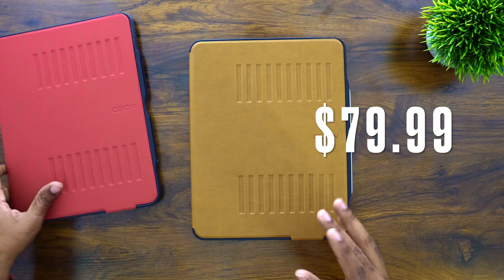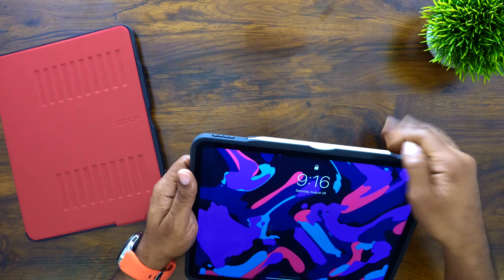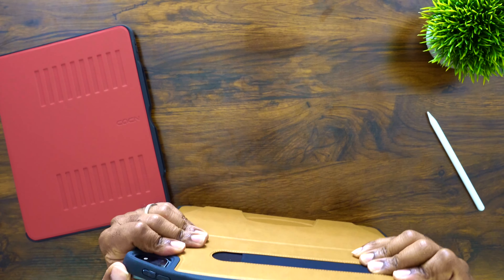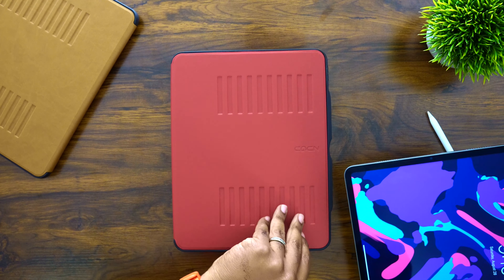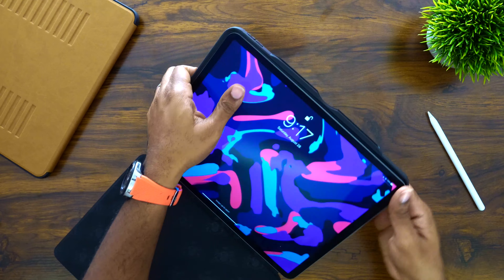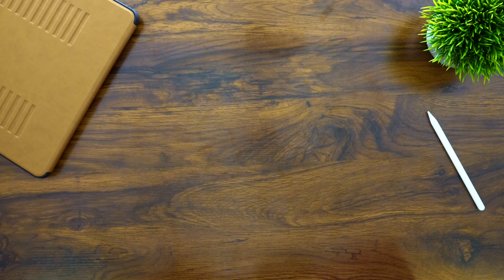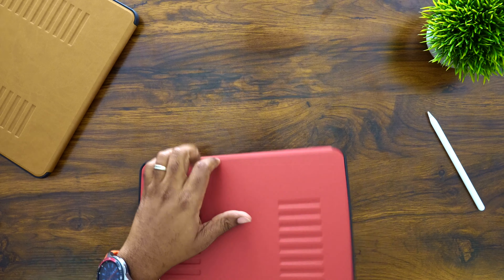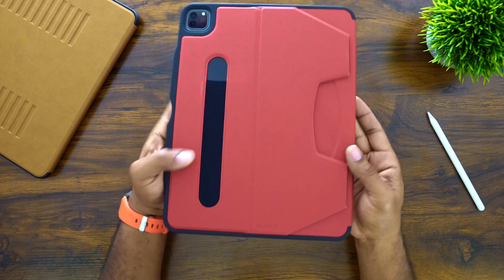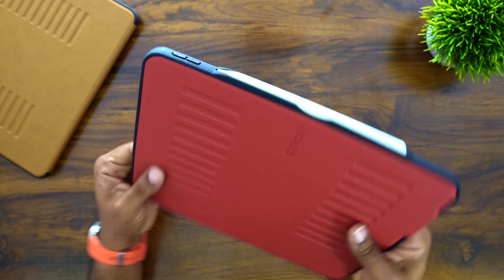These cases are going to run you about 80 bucks, so keep that in mind. For those of you who want to see it in the red, I'm going to go ahead and slap it on. It's very simple and easy — we're just going to plop it down in this red case, secure those edges, and there we go. That's what it's going to look like. It does not add a whole lot of weight and it feels good in the hand.